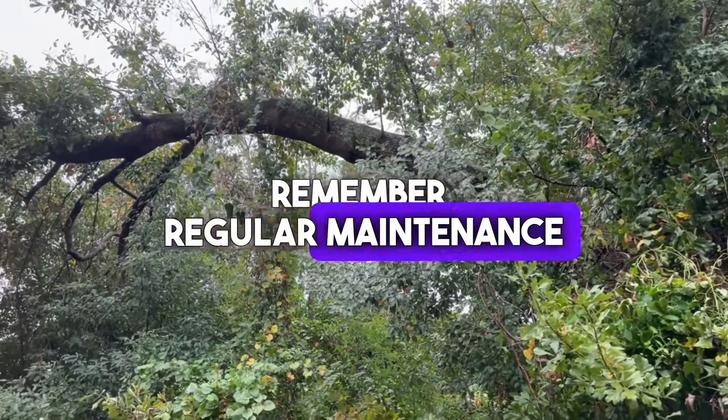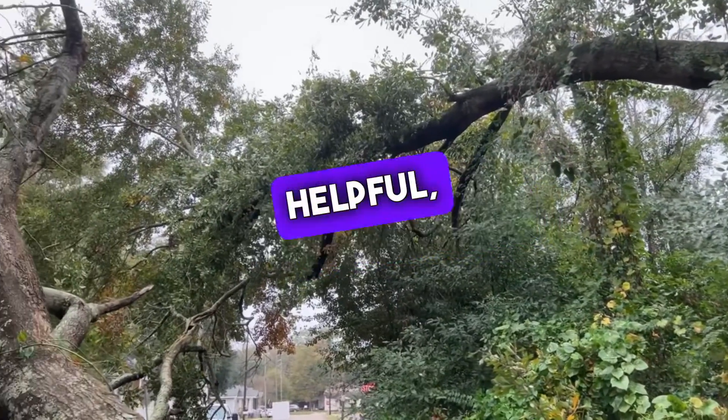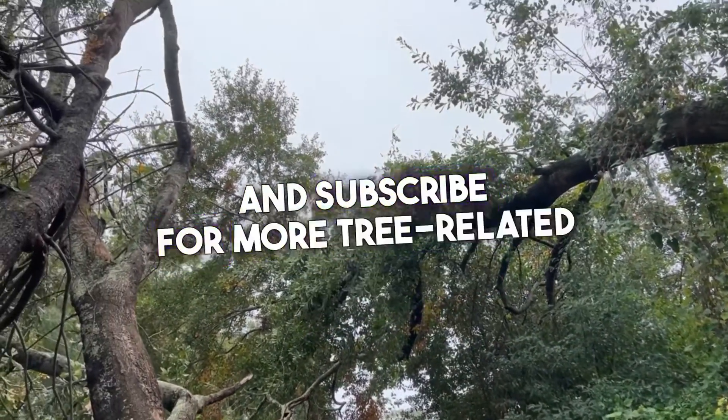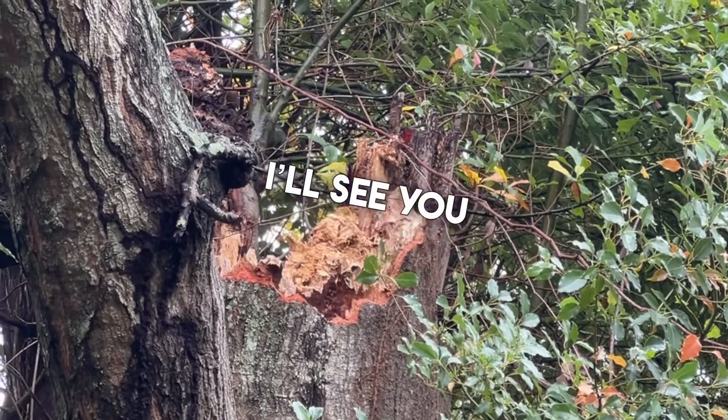Remember, regular maintenance and professional health checks can help manage these risks. If you found this information helpful, please like and subscribe for more tree-related content from the Arborist. Thank you for watching and I'll see you in the next video.